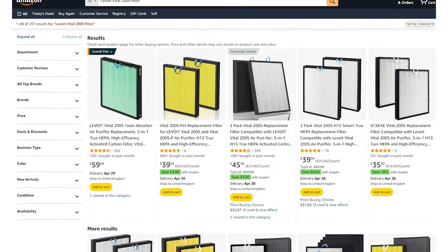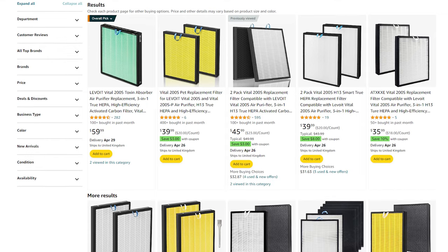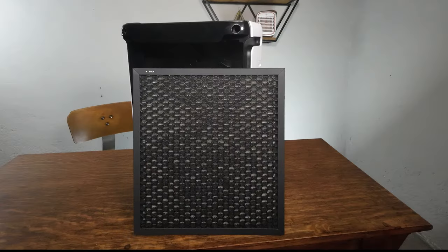Assuming you change the filters every 12 months, OEM filters will cost between $49.99 and $64.99 depending on the variant. If you're willing to go the generic route, you can find generic filters for around $20 per year if you buy two at a time. One thing to be aware of is that the filter costs for a year are about the same for the Vital 200S and the smaller Vital 100S — the 100S replaces filters every nine months at a slightly cheaper price, while the 200S has pricier filters changed every 12 months. This is why I always recommend people go for the biggest unit they can live with, because filter costs are similar but you get much better air cleaning performance.